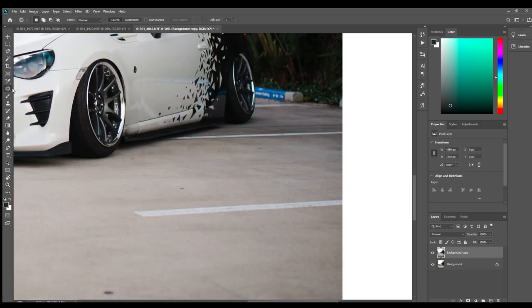What I like to use the most is the patch tool. You can use the spot healing, the healing brush, or the stamp tool — they all work pretty well. But I find the patch tool works probably one of the best because you can choose where you're copying from to replace a part, for example.